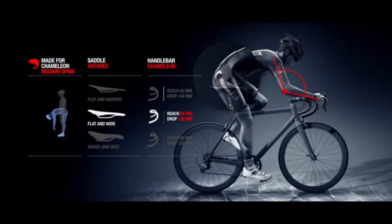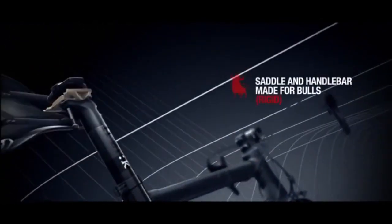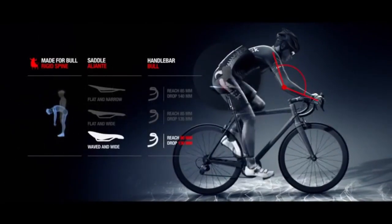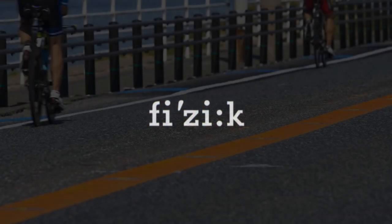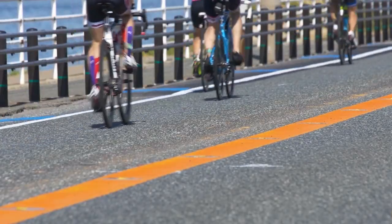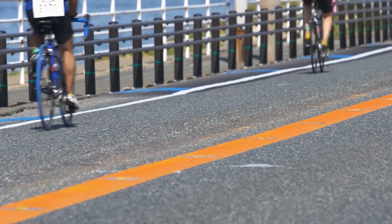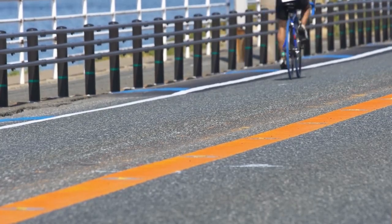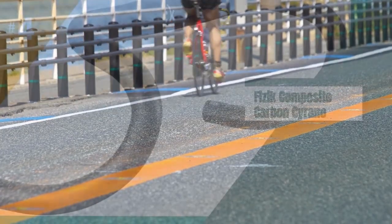These bars are incredibly light at just 174 grams for our 40 centimeters test pair. I was worried that this would compromise the stiffness, but having sprinted on them and ridden them up 30% climbs, I felt no flex. There is no fiddly cable routing either; instead the Fizik Cyrano 00 has a very simple but highly effective solution. The front of the tops has a flat profile to route your cables against under your bar tape. Once wrapped with bar tape, this creates a traditional round bar shape that feels really comfortable in the hand.